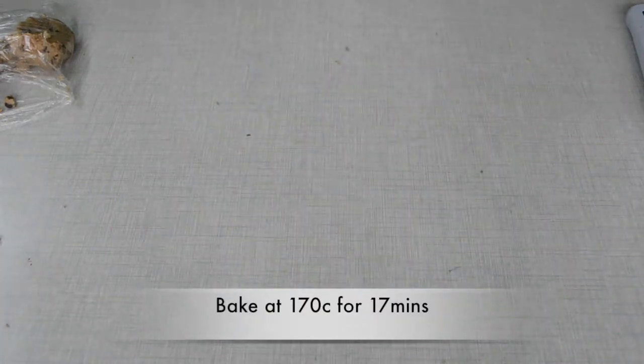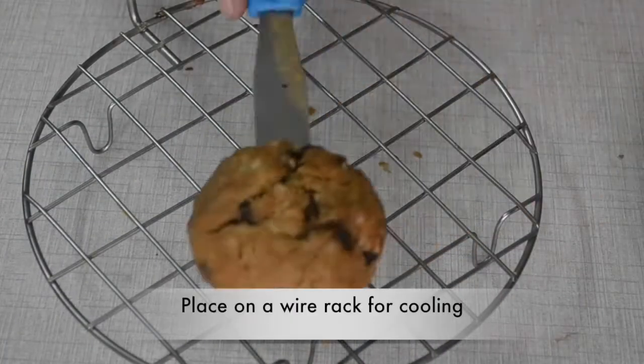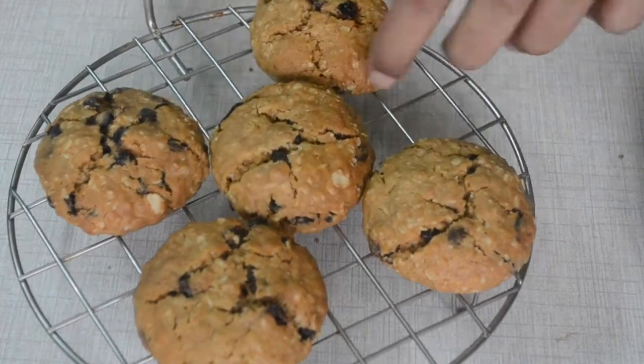We will bake at 170 degrees for 17 minutes. After baking, our cookies will look something like this. We will keep them on a wire rack to cool.